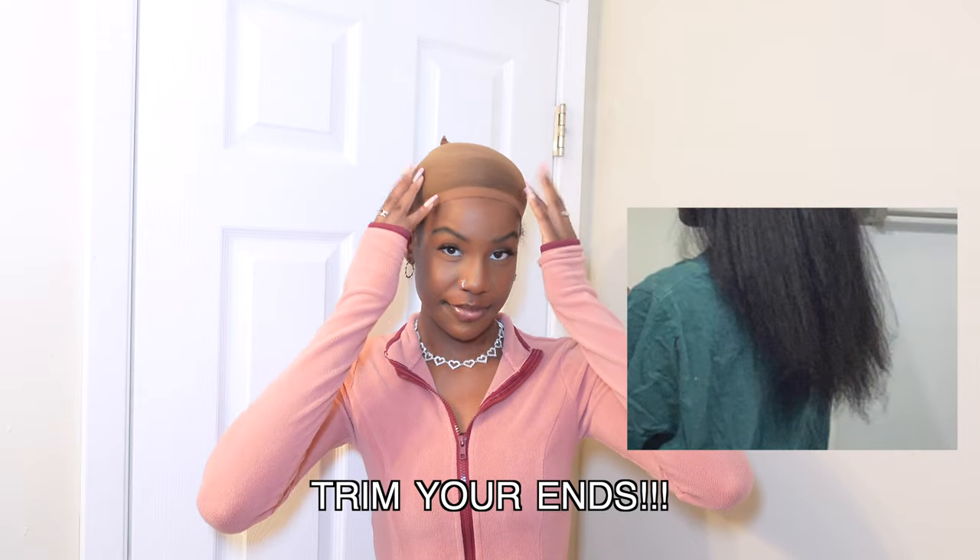I'm pretty sure the improvement is from the flat iron, because when I did it last year I even blow dried my hair and everything, and it did not look this way. Also, trimming your ends does play a part in it, so make sure to trim your ends.